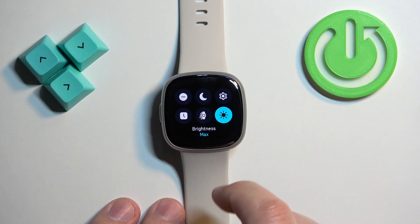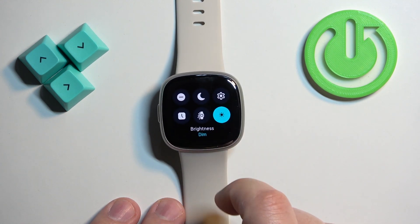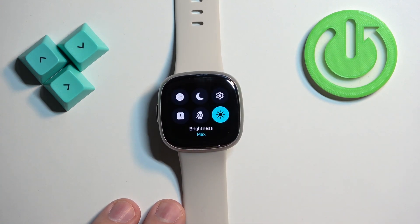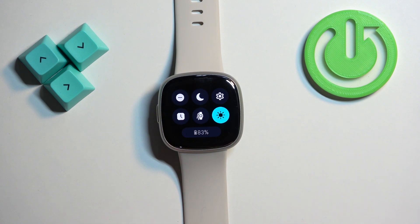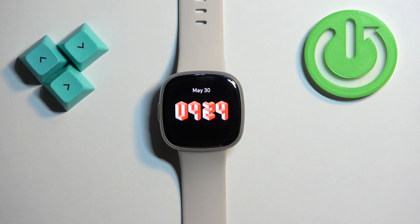As you can see it will toggle between different levels of brightness and we have Dim, Normal and Max Brightness. Once you're done selecting the brightness level you can press the side button to go back to watch face.